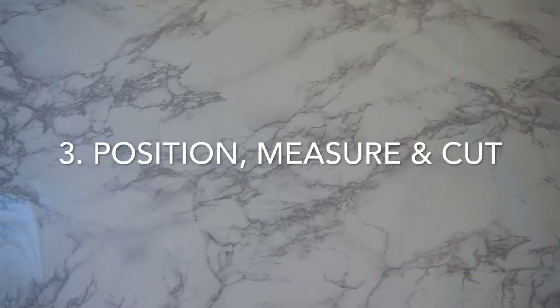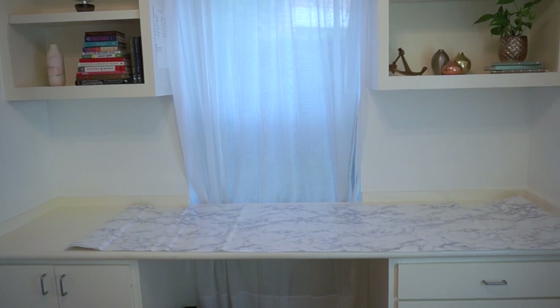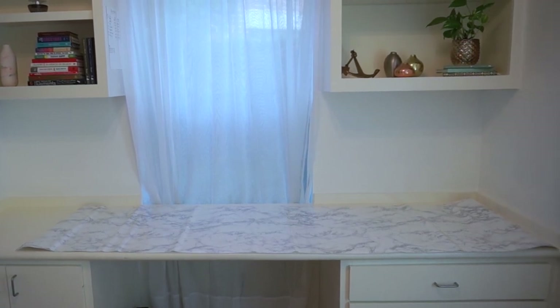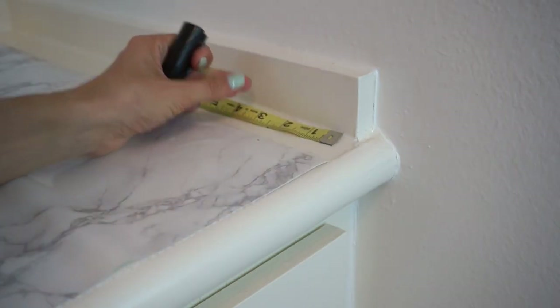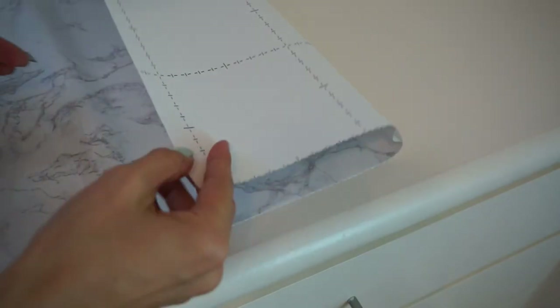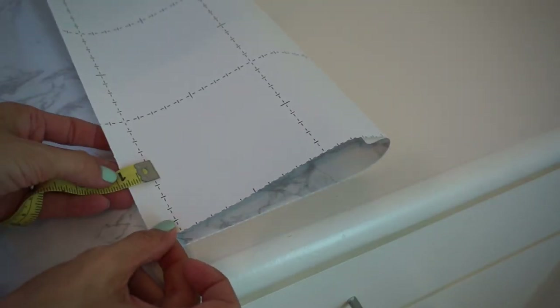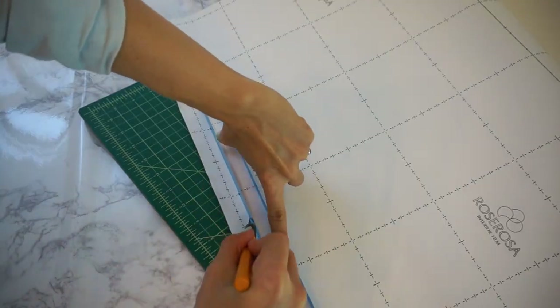Step three: position your contact paper where you want it and cut accordingly. For me, it seemed only logical to put the full piece to the right side because when you walk in, that's really the first thing you see. I put it toward the front because I really wanted that rounded front edge to be flawless. Not all contact paper has lines on the back — make sure that it does. It really does make a difference when you're trying to cut in a perfectly straight line.